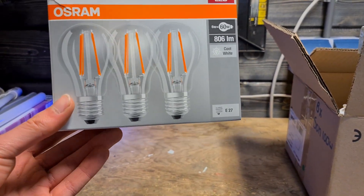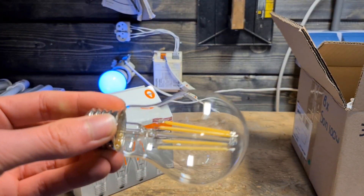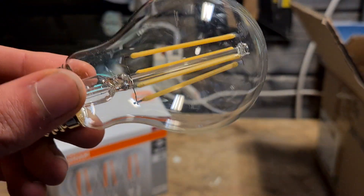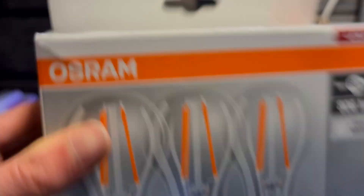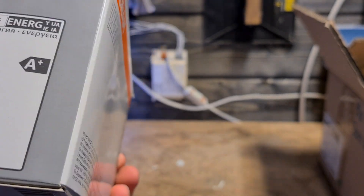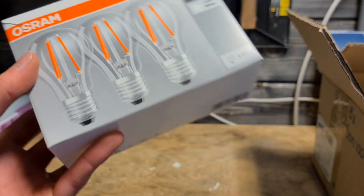As the last house bulbs, we have these Osram ones — pretty interesting. These are three cold white filament bulbs instead of warm white. You can see that the filaments are a bit more yellow than orange, which means they are cold white — it's also stated on the box as 'cool white.' They use 6 watts, so pretty energy efficient. I quite like the design of the box as well.